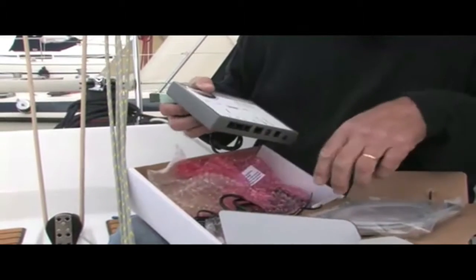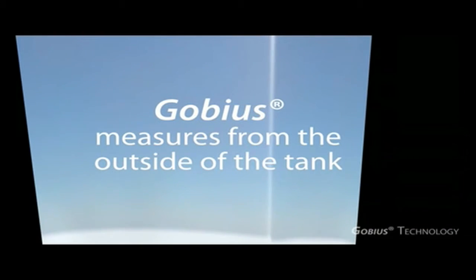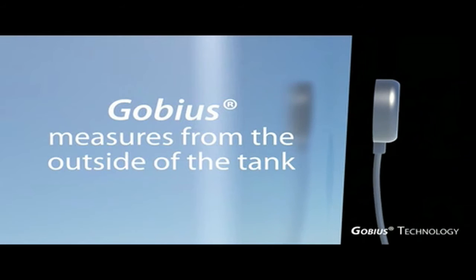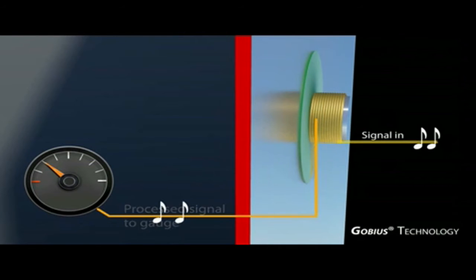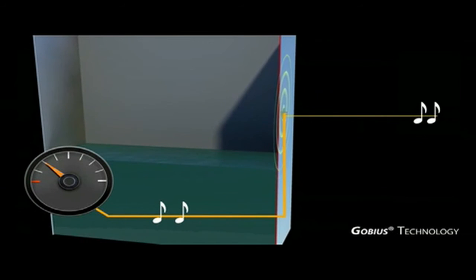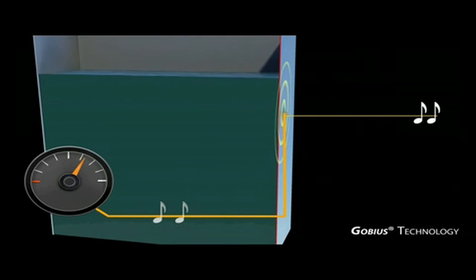GOBIUS is a complete system to assemble or reassemble on any tank. You can use GOBIUS for stainless steel, aluminum and plastics. It is a Swedish developed sensor technology. The technology's uniqueness is that it measures with a vibration. A small shaker and a small accelerometer cooperate in vibrating and measuring, and we can then determine the tank level. This means that you do not have to clean the tank or reconsider how it looks on the inside.